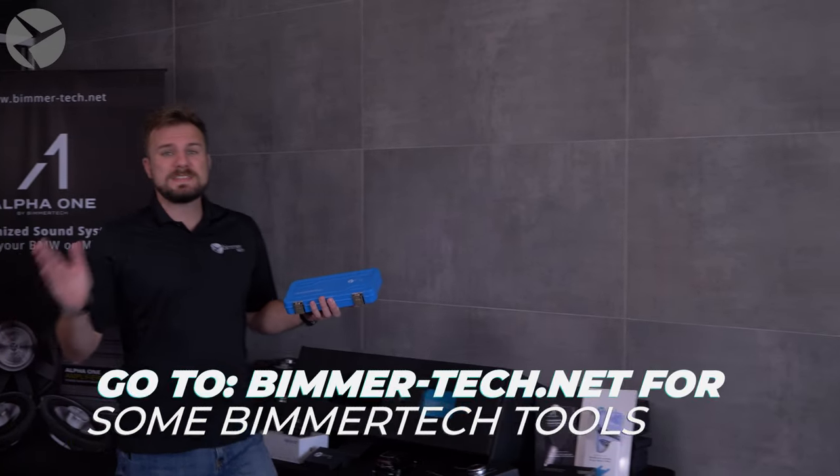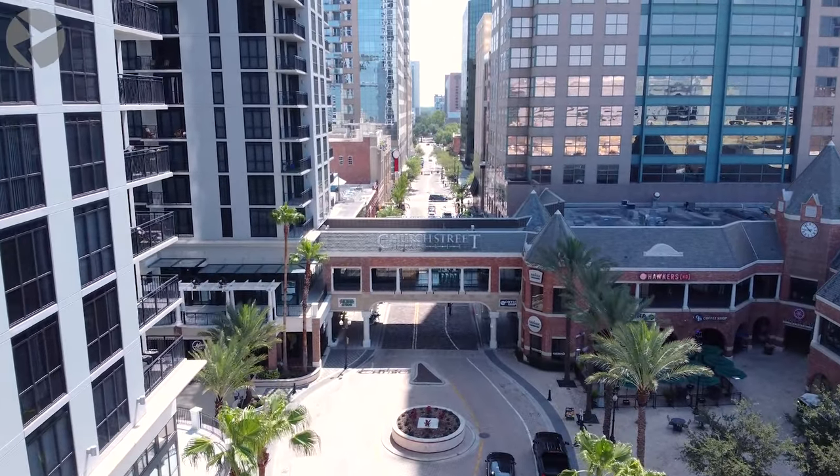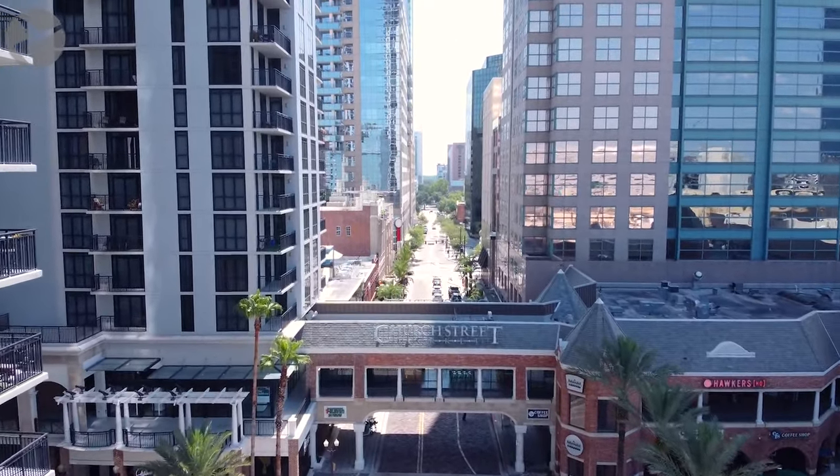You could do this installation yourself with your DIY Essentials Kit and Trim Toolkit, or you could find one of our certified installers near you. And if you're in the Orlando, Florida area, stop on by and we could do it for you.